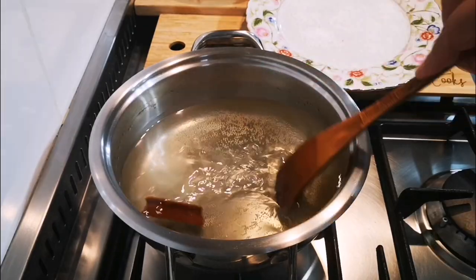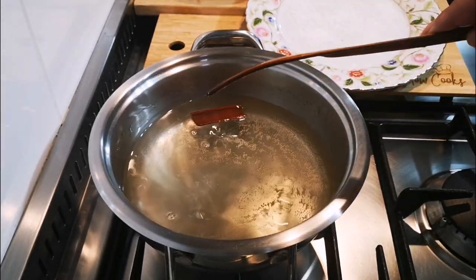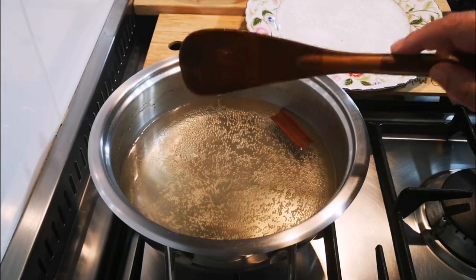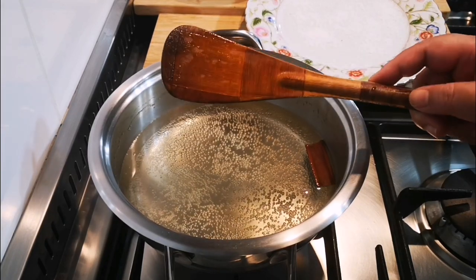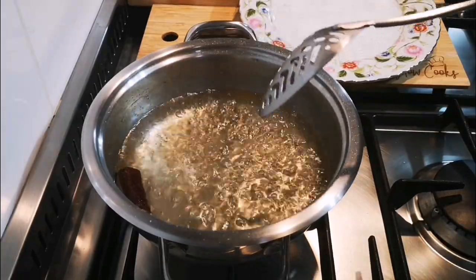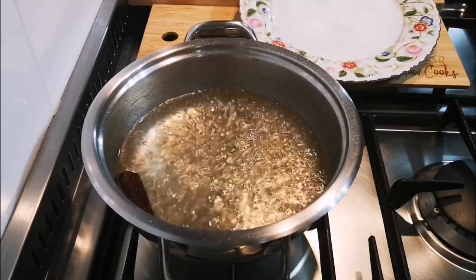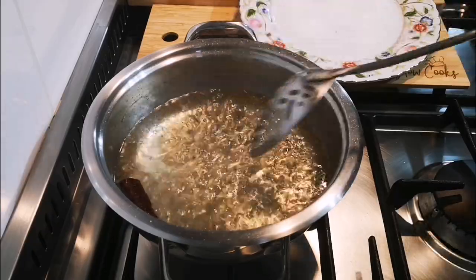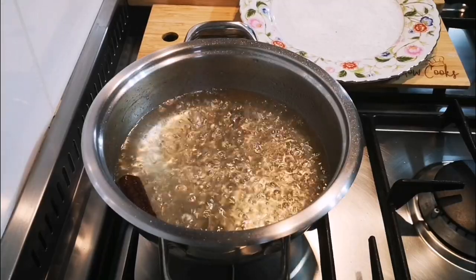Once the syrup has come to a bubble, it's ready for the polas to be dunked in. We're not going to soak them — just once in for a few seconds and out, then put on the desiccated coconut. The amount of bubbles determines the viscosity of the syrup. I don't want it thick — I just want to lightly sweeten the outer layer of the pola.